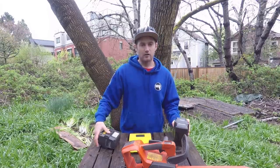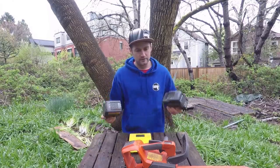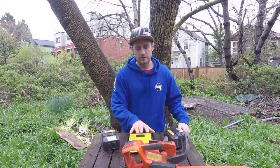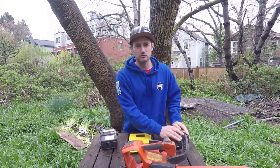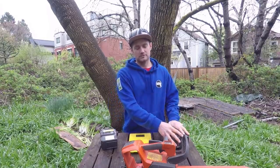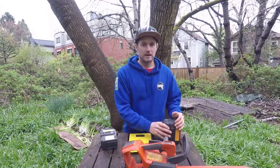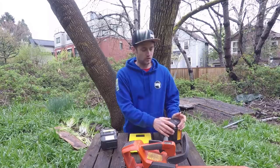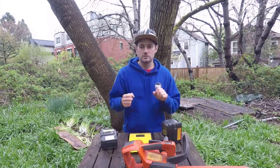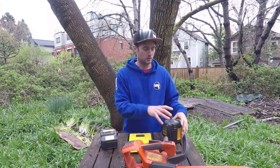When I first bought the saw I felt the weight of them, put them in the saw, and thought I definitely want the 200 because it makes the saw lighter and actually feel balanced, whereas the 300 battery makes it feel really tail heavy. I ended up buying the 300 battery because I also bought hedge trimmers and a blower and thought I'd want the larger capacity.